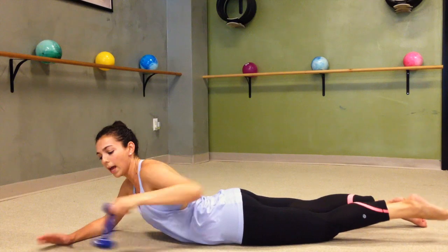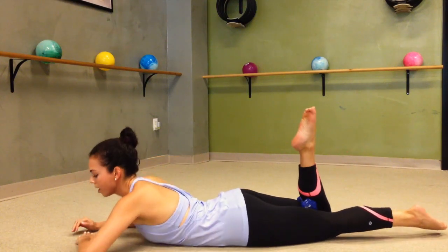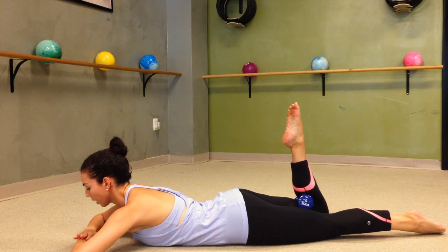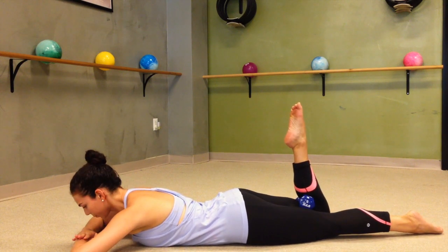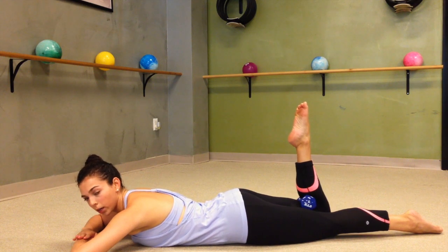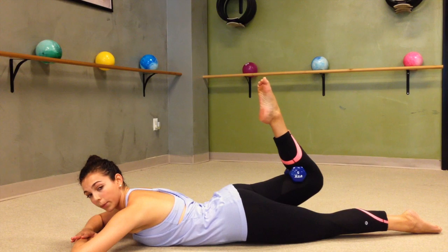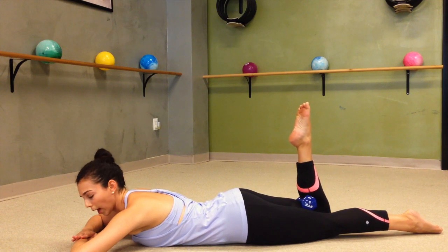From here we're going to go ahead and switch sides — same exact thing except on the opposite leg. Again resting your head down, just lifting the glute off the floor and gently lower. Lift and lower. If you're holding that weight you want to keep a good grip so you don't let it fall out.